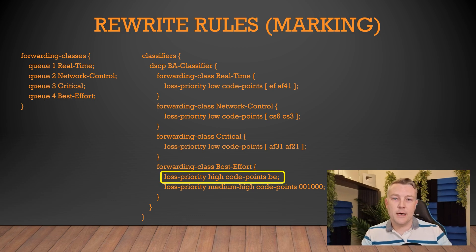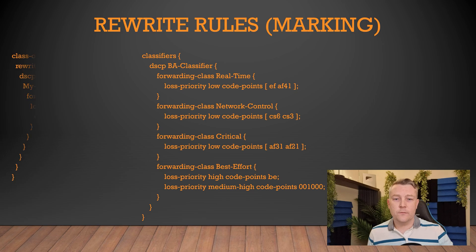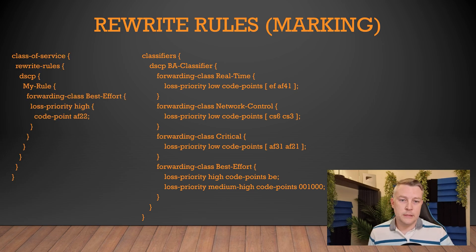In this example, we're going to take packets that are marked with best effort forwarding BE and remark them to assured forwarding AF22. To do this, we first create a rewrite rule. We've just called this one 'my rule' — nice and simple. This is focused on DSCP markings, but other marking types are also supported.